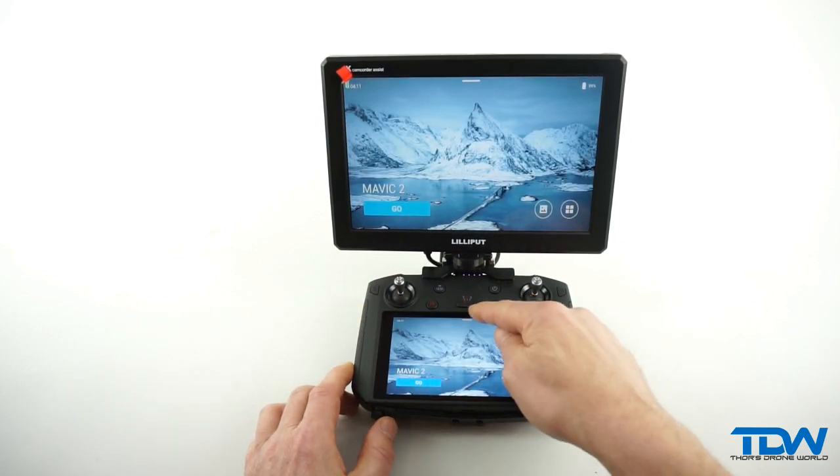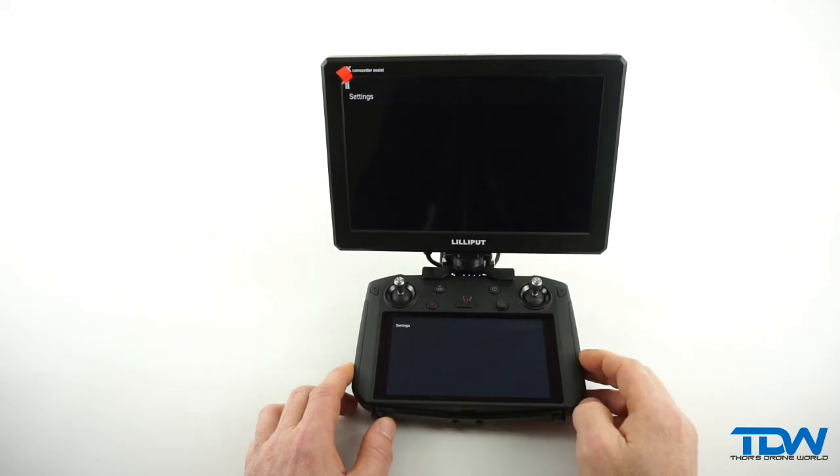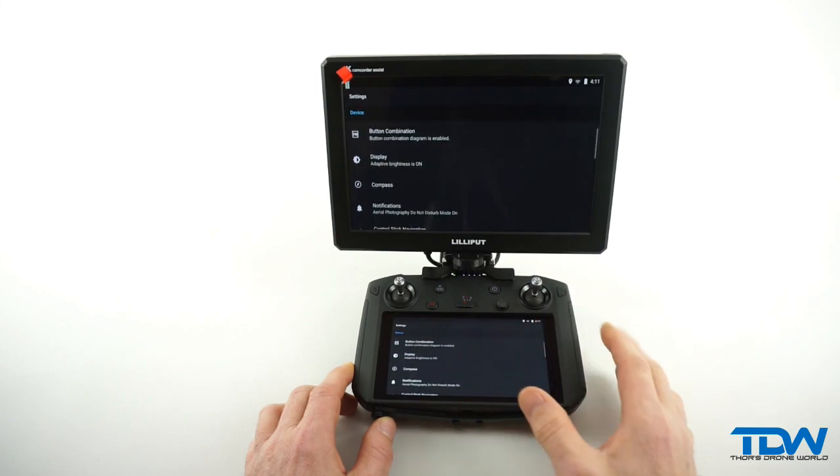Now there is a better way. With just a few clicks through the Smart Controller's menu, you can access the HDMI monitor support and set up the screen the way you like it.